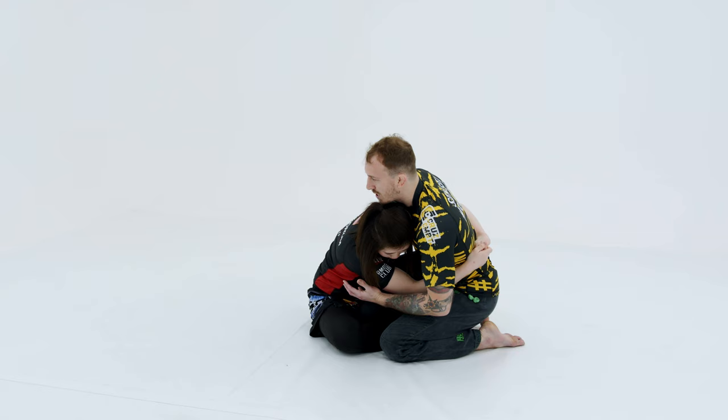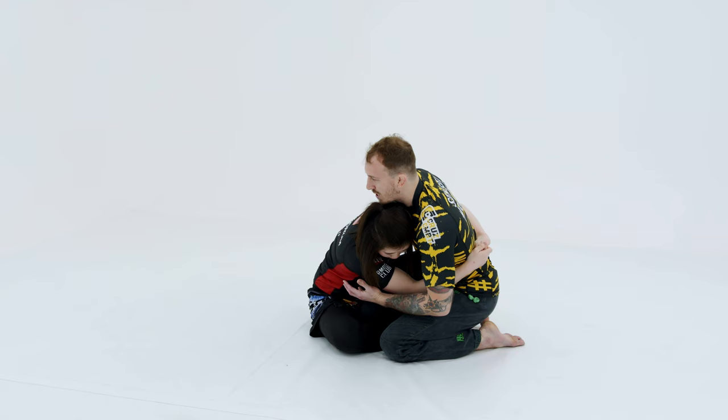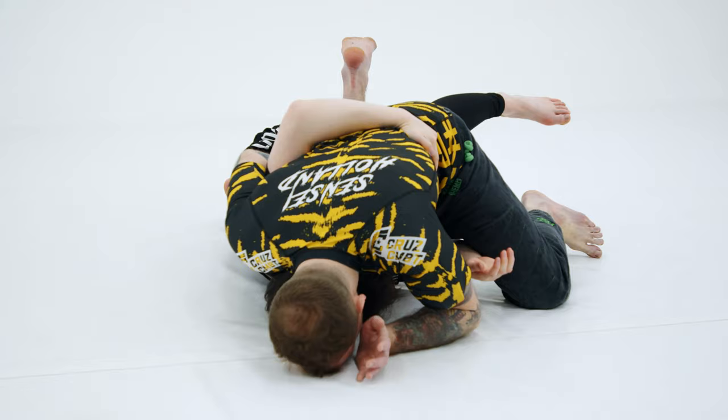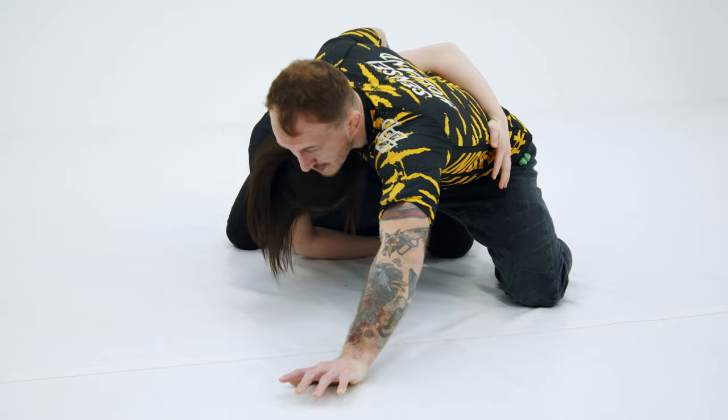Once she's here, it's kind of hard for me to come up if I'm basing. So the easiest way we like to come up is Grace is just going to drag me to the mat — boom, drag me to the mat. And as I try to get up I'm actually going to end up helping her up. She can get up no-handed just like she did. She's tracking my leg — that's real important.